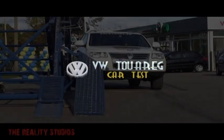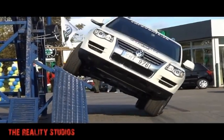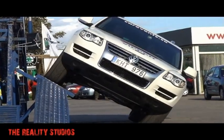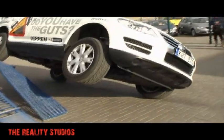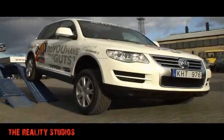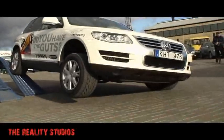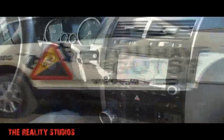This video is brought to you by B.A.L.D. This is a totally standard Touareg.